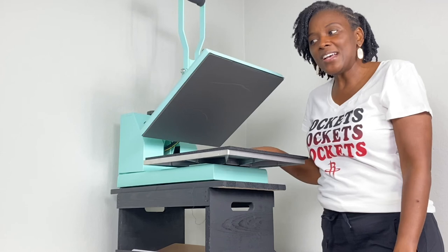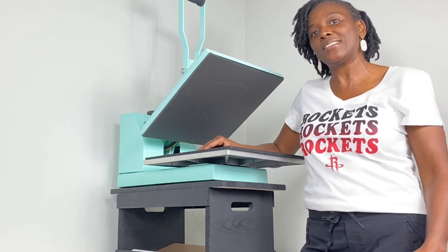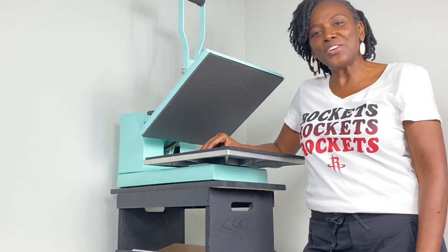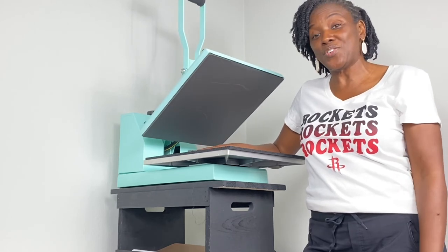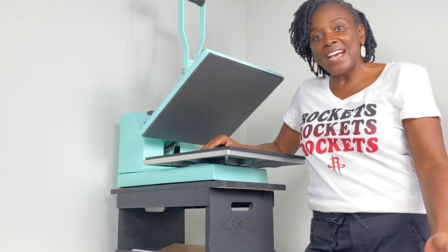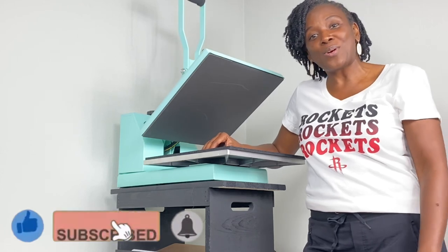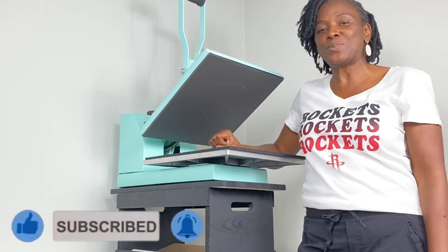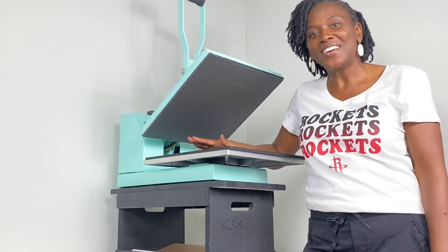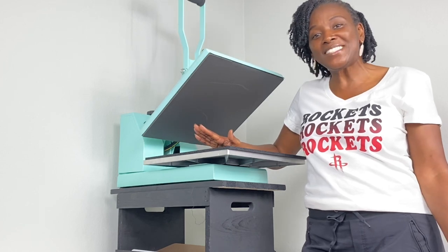Hopefully this was helpful for you, especially if you just purchased a Cricut and you're ready to start making shirts or putting heat transfer vinyl on anything. If it has been helpful, go ahead and do the three things: hit the like, subscribe, and turn on the bell for notifications because I upload new content every single week without fail. Thank you so much for joining me today and thanks for watching — bye!